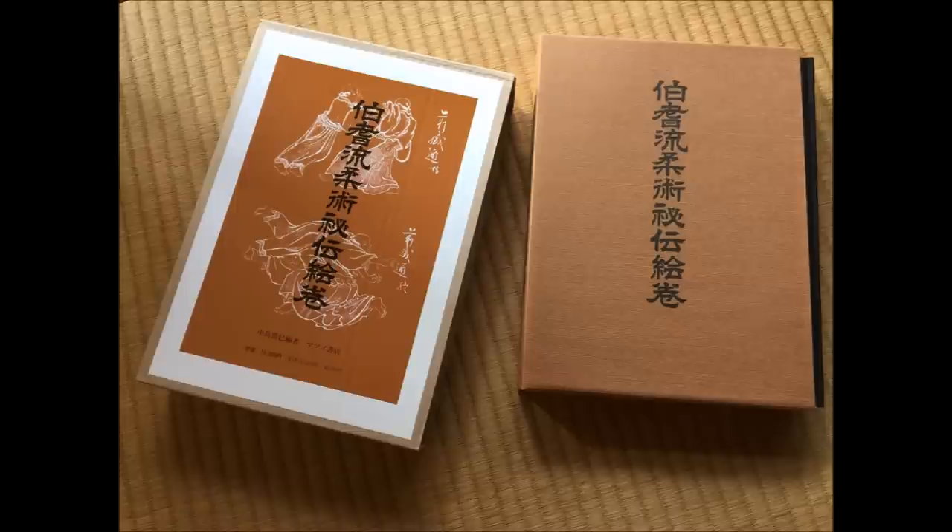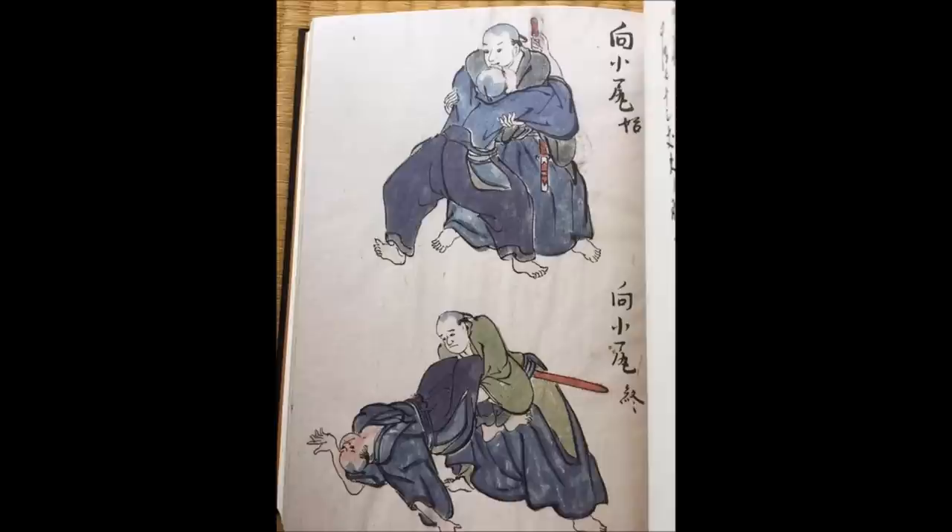The book that we're going to be going through is the Hoki Ryu Jujutsu. It's a sword and jujutsu school, and you're going to see exactly that in the images. It was founded by Katayama Hisayasu back in 1596, and you're going to see grappling techniques related to the sword. Obviously it's reflective of the era, but nonetheless these techniques are still very much viable.